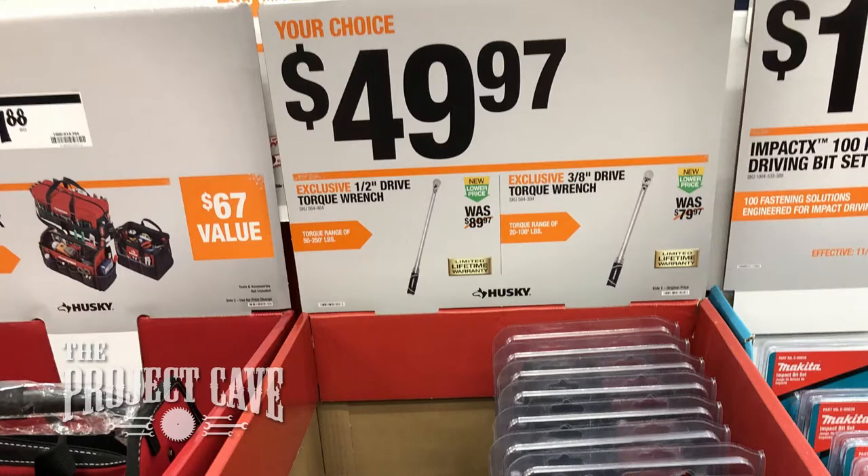Hey, you got bolts to tighten and they need to beat a spec — well, you need a torque wrench, and I've got good news for you. I was at Home Depot the other day, and coming down one of the tool aisles, I saw on sale their 20 to 100 foot-pound and 50 to 250 pound torque wrenches marked down for $49.97.